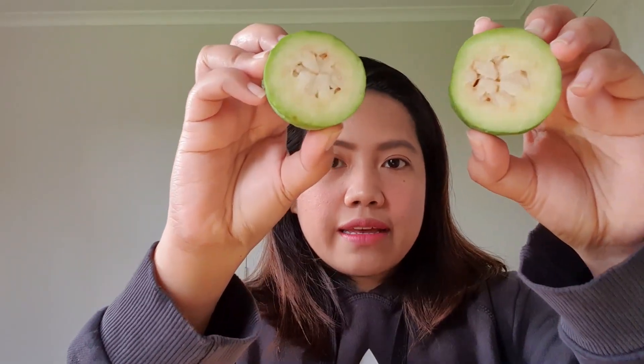So how do we eat this one? They say you need to slice it up. I've sliced it and when you open it, it looks like this.